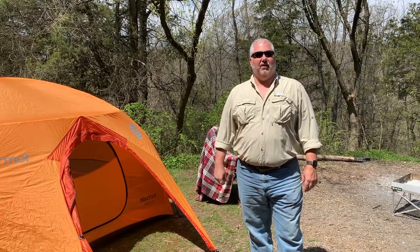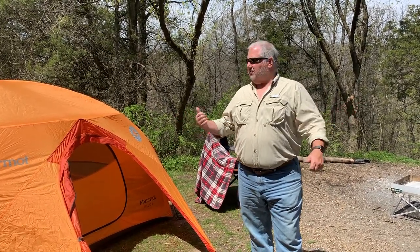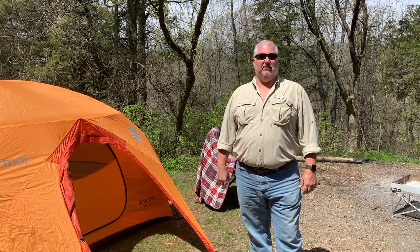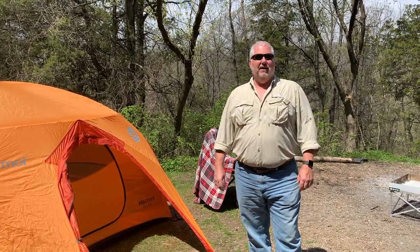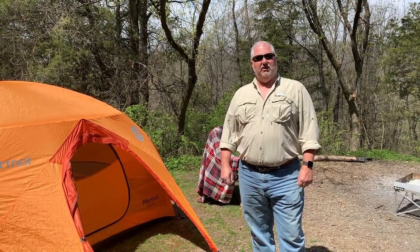Welcome back to another episode of Dicking Around Outdoors. We've finally got great weather here. We've set up camp — our first outing of the season — so we're excited about that. We're also excited to show you another awesome recipe in our Classic Campfire Cuisine series.